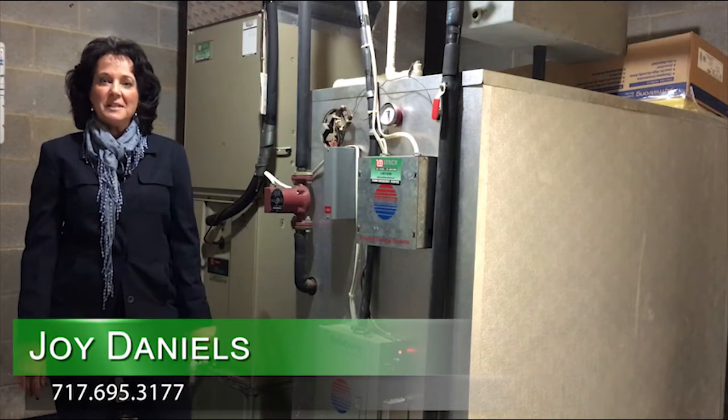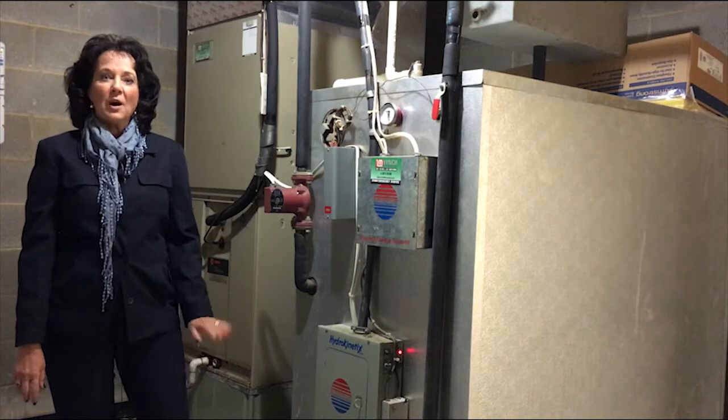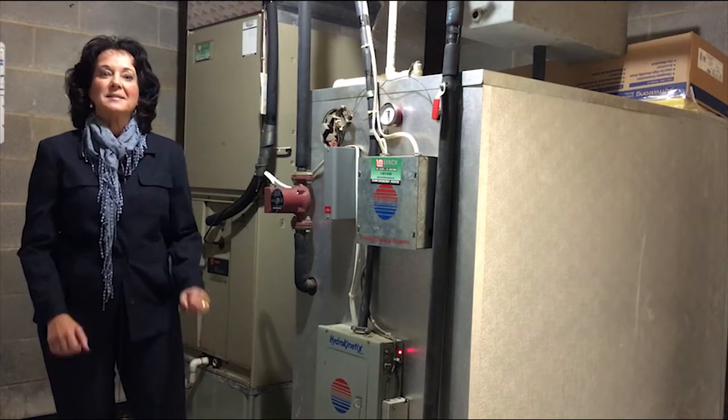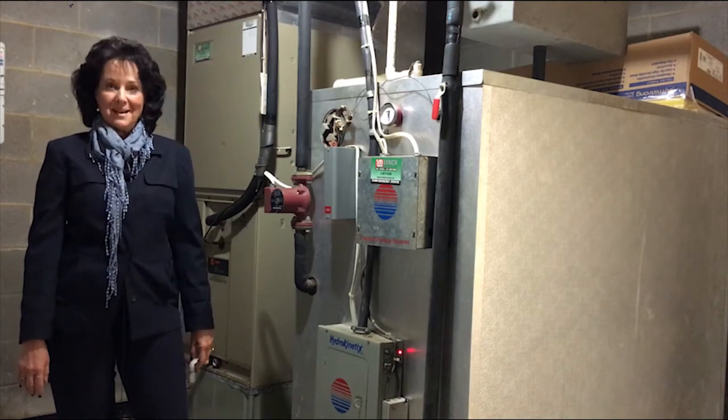Hi, I'm Joy Daniels with the Joy Daniels Real Estate Group. Welcome to my video blog. Today we're talking about preparing your home for winter. I have so many great points that I'm going to share several tips today and the rest of my tips in my next video blog.